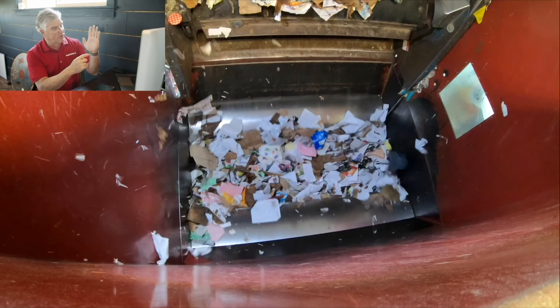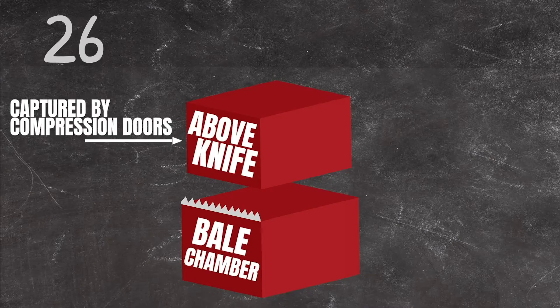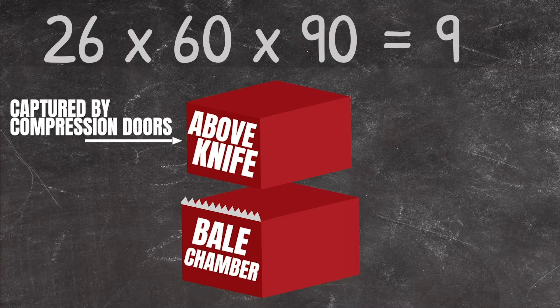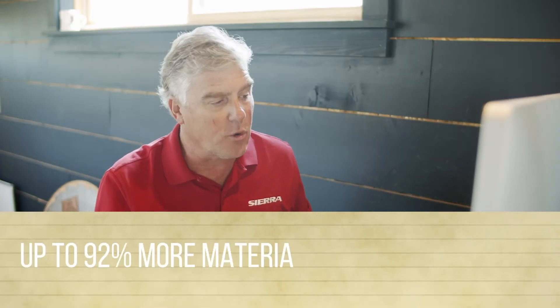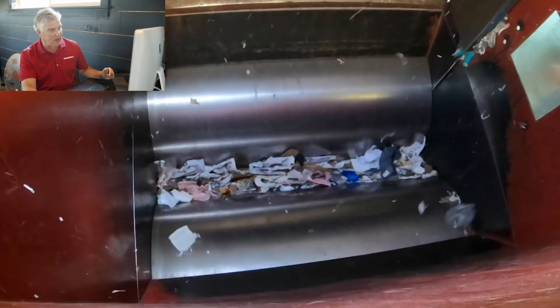So 26 inches — that's the knife to the top of the door — is being compressed into the bale chamber. When you do the math: 26 inches high, 60 inches wide, 90 inches long — because the REV4 has a slightly shorter box — you're actually getting 92 percent of that material above the knife into the hopper. You can get up to 92 percent more material inside each charge. Now the compression doors came down — watch the ram go — look, no vibration at the shear. No kaboom, and it got it in there.